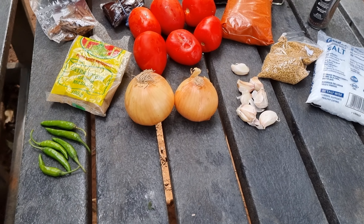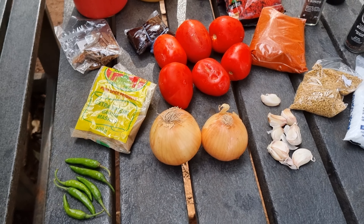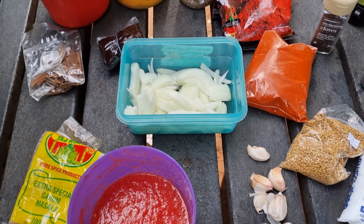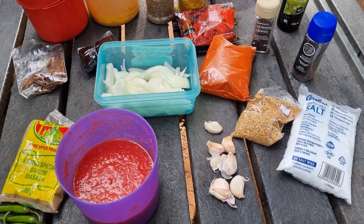Firstly I'm going to cut all the ingredients like the onions and tomatoes. Through the magic of editing, my tomatoes and onions are now cut. So now that the ingredients are ready, let's get to the crab because that's what we'll start with first.